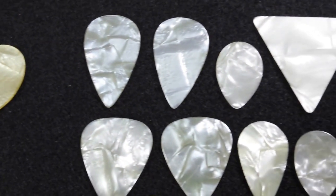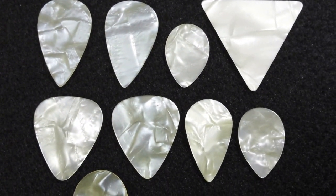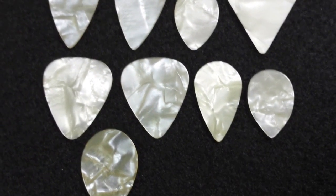Moving over here to the group on the right, as you can see, it has a far greater white appearance to it with some casting still present.